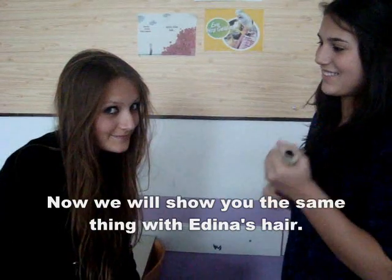Now, we will show you with this hairy object. Now, we will show you the same thing with Edina's hair.